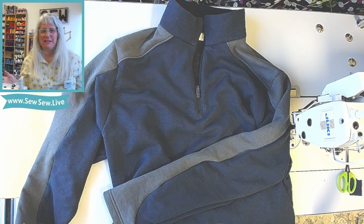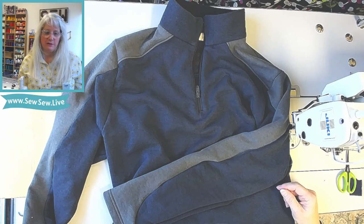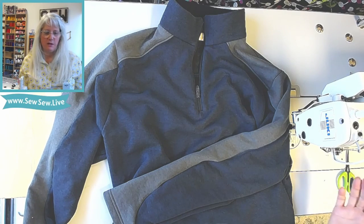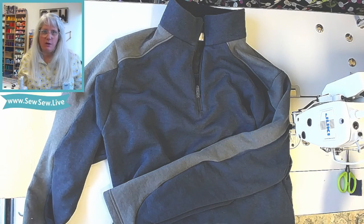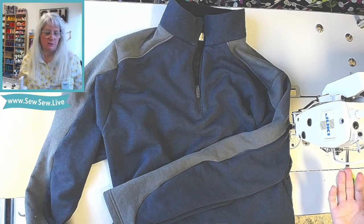Hi there, I'm Sarami and today I'm going to be sewing the Sierra Fleece Pullover by 5 Out of 4 Patterns, and I'm doing the color blocked view. It's kind of a casual sew along because I do figure a couple things out along the way, but I try and edit it down as much as possible.